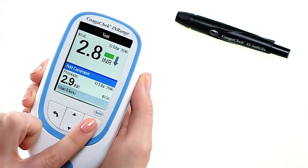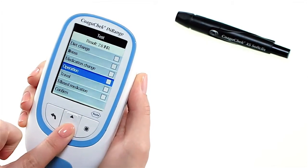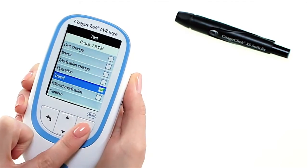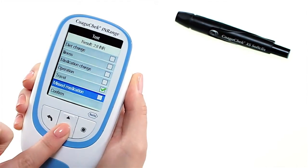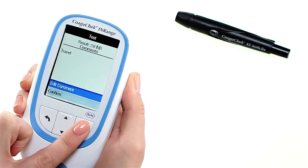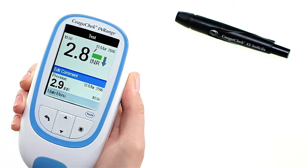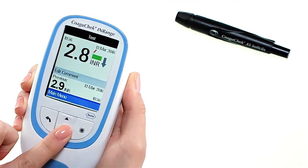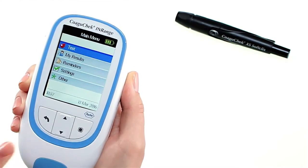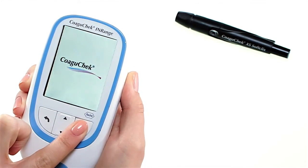If you wish, you can add up to six predefined comments to a test result. Comments can, for example, provide additional information about the test conditions or your general state of health to help you understand what could impact your result. These comments can only be added immediately after the test result is displayed and before the meter is powered off. It is that easy! Press and hold the enter button until the meter powers off.